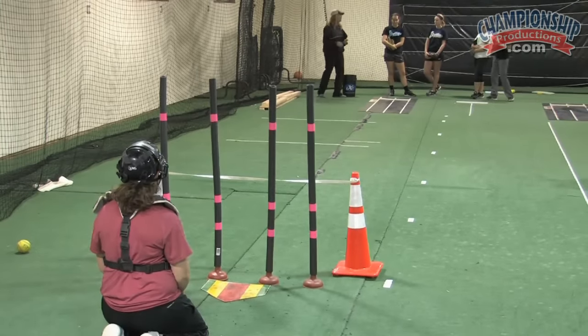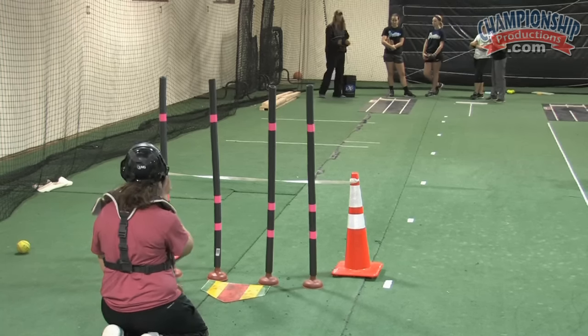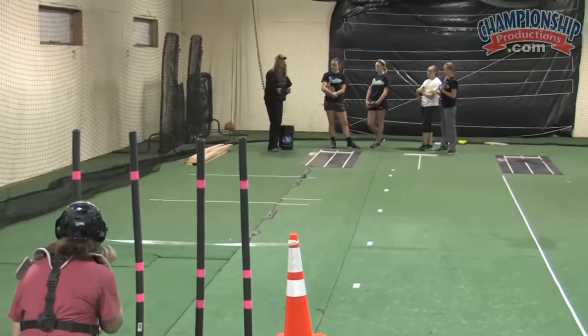Today, for this game, we're going to use just fastballs and changeups — so those are the only two pitches that you have. You can use any location that you want.